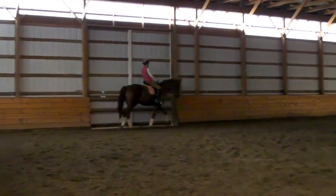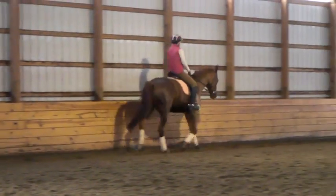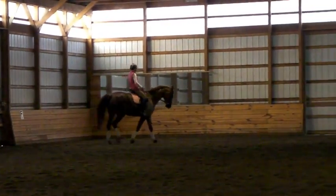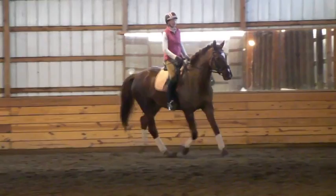And trot forward again. Good correction on the left side. Good. And walk again. Tap, tap. And walk. Left rein, left rein. Yes. And trot again. Lift your chest. Good. That's right. Change the rein.